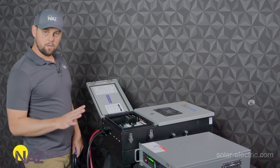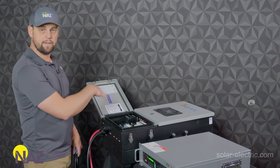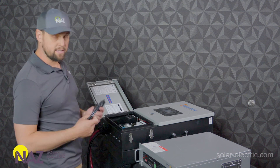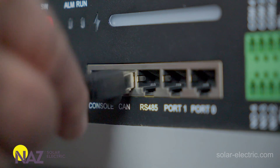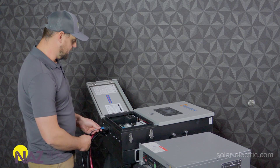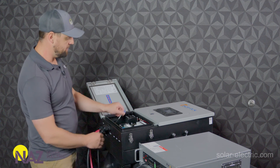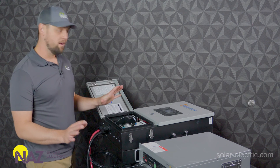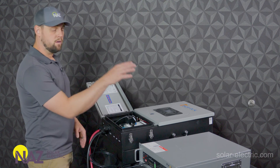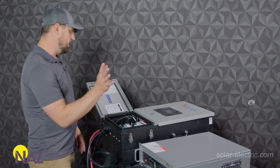On the inverter, it's really simple. Besides the battery connections, all you need to do is take this cable here. You're going to plug it into the CAN port on the battery, and you're going to plug it into the BMS CAN port on the inverter. That's it.